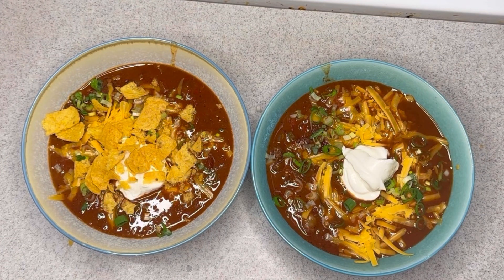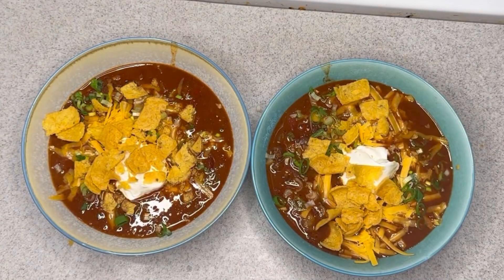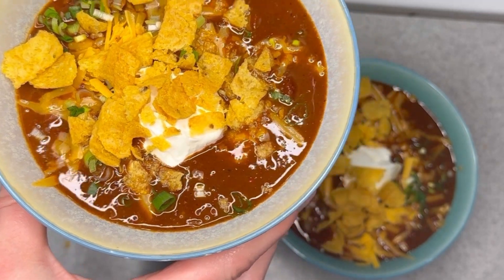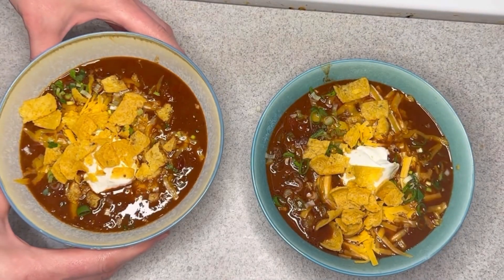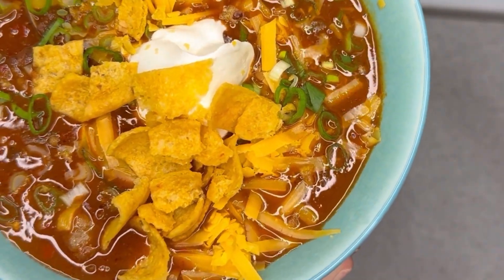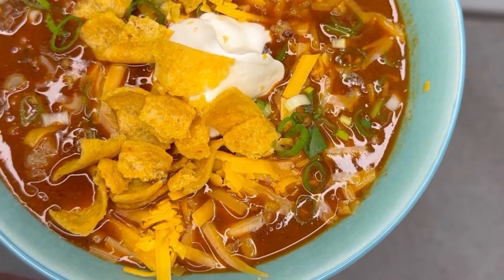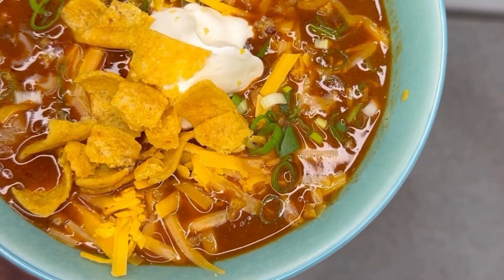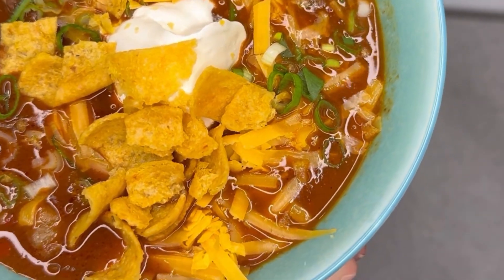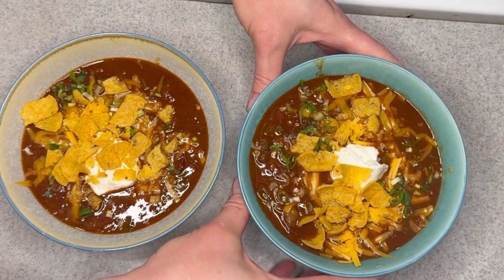This chili was excellent. I think the beer and the dried chilies in it were awesome — they gave it such deep richness. Also that cocoa powder and a little bit of sugar — it was really, really good. I'll leave a link down below to the recipe so you can try it out for yourself. I give this a thumbs up — Kevin's Famous Chili is a winner. Thank you all so much for watching and I'll see you next time. Bye.